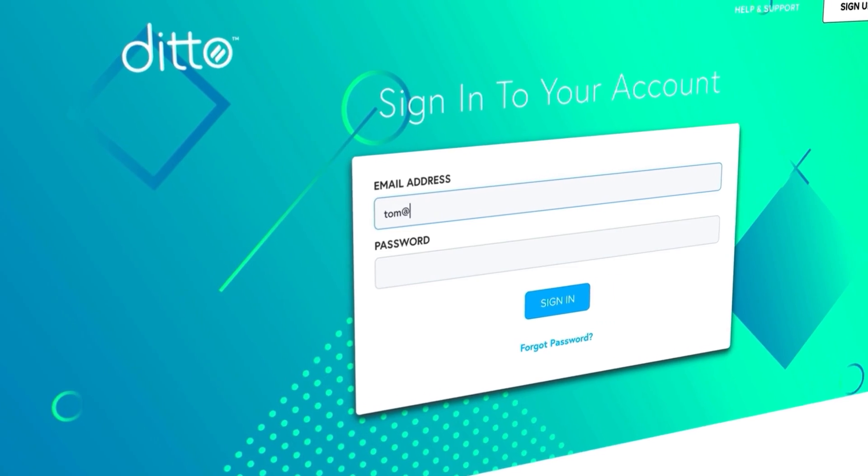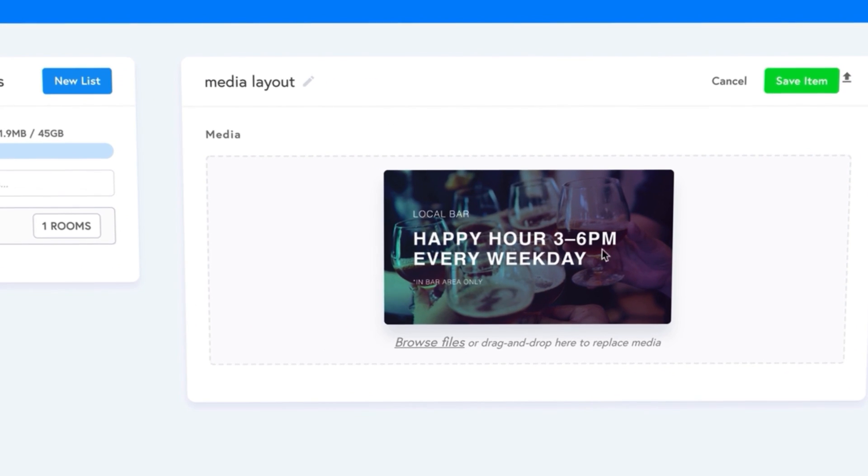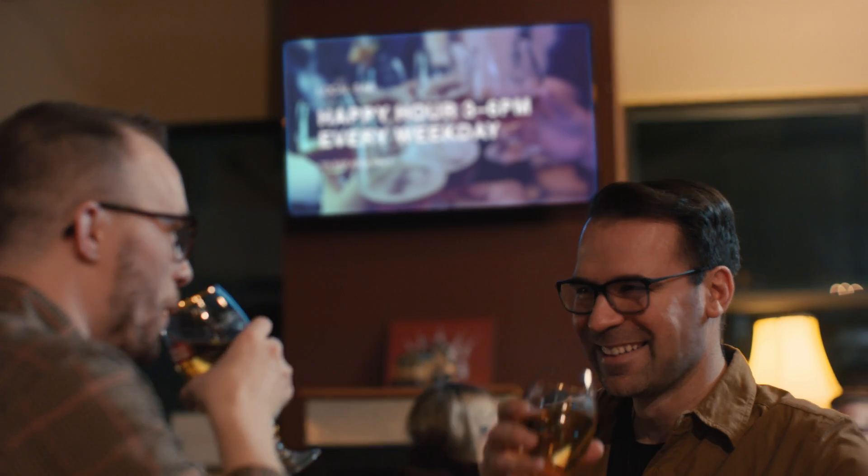Schedule digital signage across screens to display what you want, when you want, where you want. Easily customize and manage Ditto screen mirroring and digital signage, all from one place.